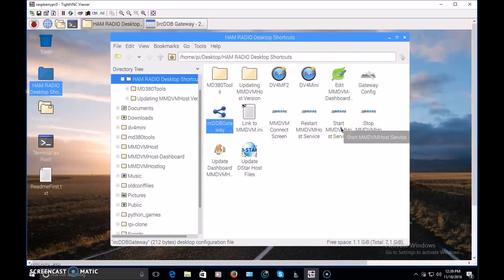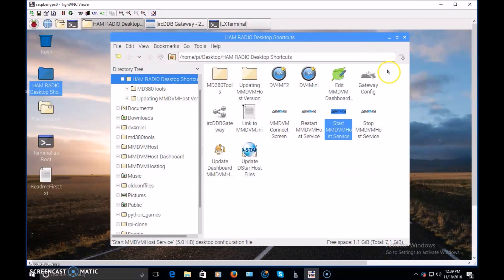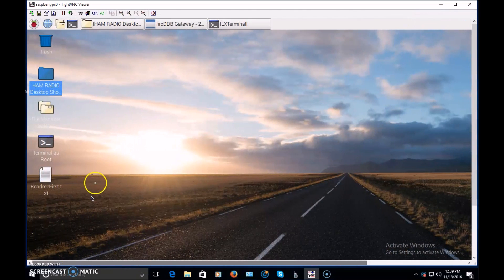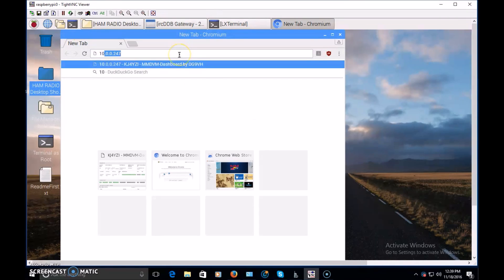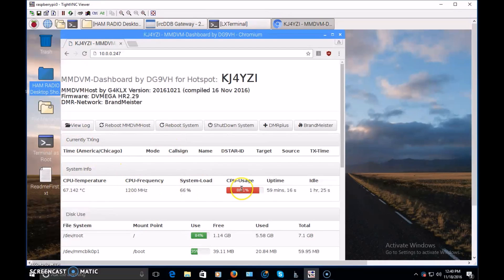We'll start the service running. One cool thing — if you go over to your Wi-Fi icon or Ethernet connection, you'll notice your WLAN0 has a local IP address. Take that IP address — mine is 10.0.0.247 — and go to your web browser and enter it, just like you'd log into a modem at your house. That pulls up the dashboard, which shows stats and system info on your device, with tabs for Brandmeister, reboot system, and more.